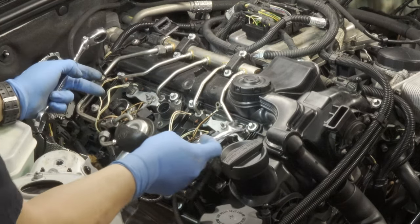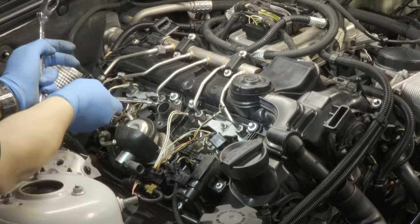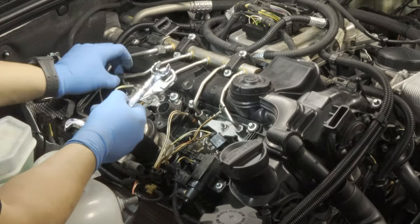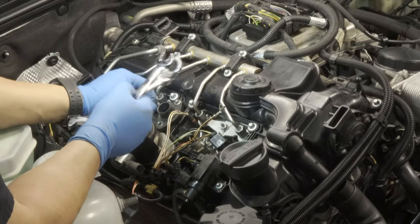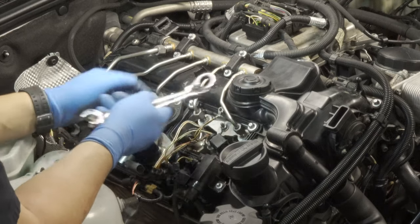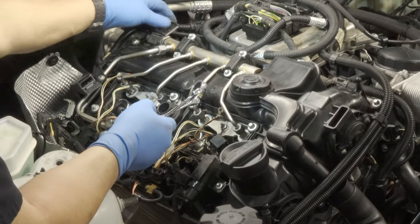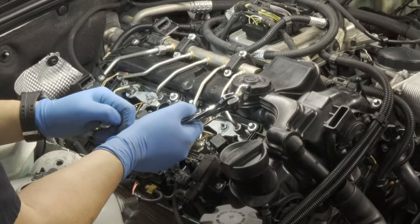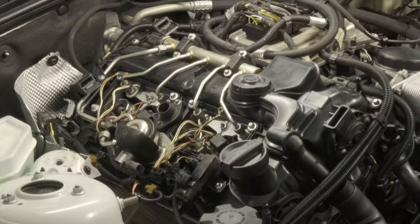We're also going to let go of the lines at the injectors — that's the 14 millimeters — we're just going to break them loose for now. This is actually a pretty easy job for someone who does this for a living, but this is by no means something you could just walk into a shop and say 'oh I saw a video, it's super easy.' It's super easy if you know what you're doing. If this is your first time seeing something like this, don't go into a shop and say that — it's insulting.